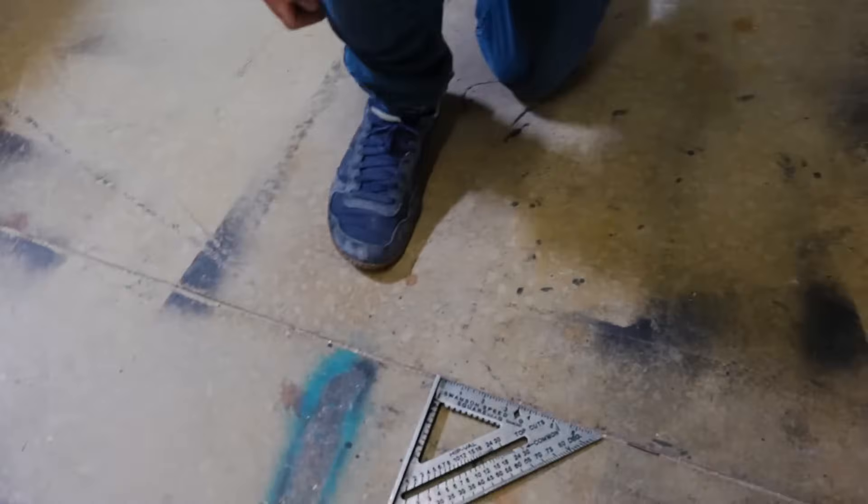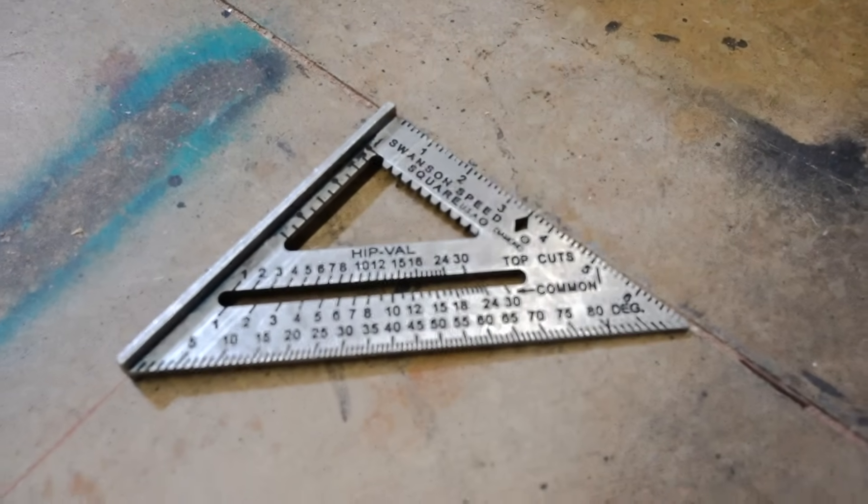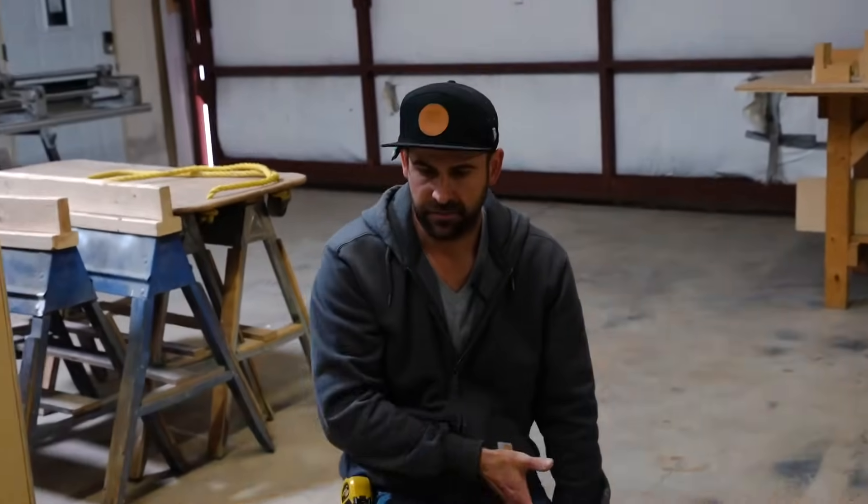And that, my friends, is how you make sure that your end walls, your knee walls, your secondary walls, your perimeter walls — whatever — are always square by using the Pythagorean theorem. It goes back to second grade math. You just have to go back a little bit and find that A squared, B squared, C squared — three, four, and five.